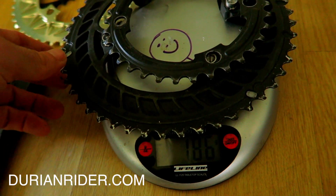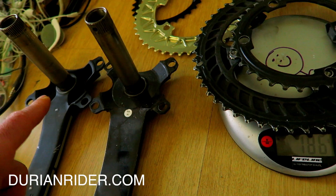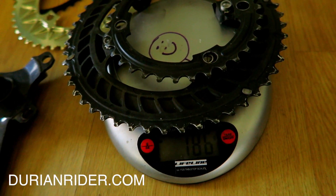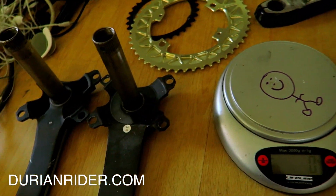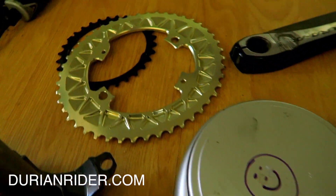You're going to save more with the chainring swap than you would going from 105 to Dura-Ace. We're saving maybe 60 grams just from chainring changes. So we save a lot more. That's Dura-Ace versus 105. Now I'll go get some Dura-Ace chainrings and we'll weigh those up, because these are Absolute Black 40/36 — good for adventure climbing.